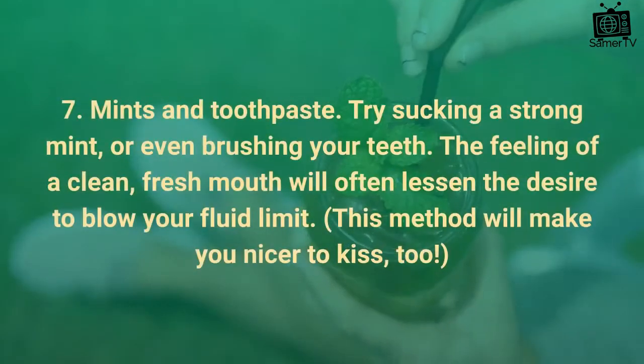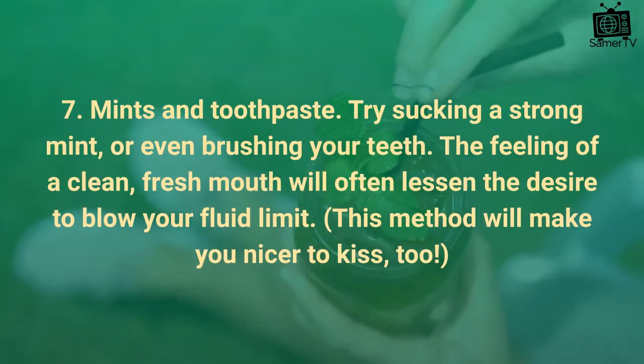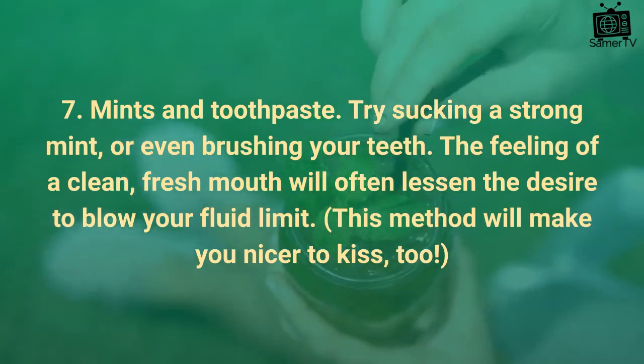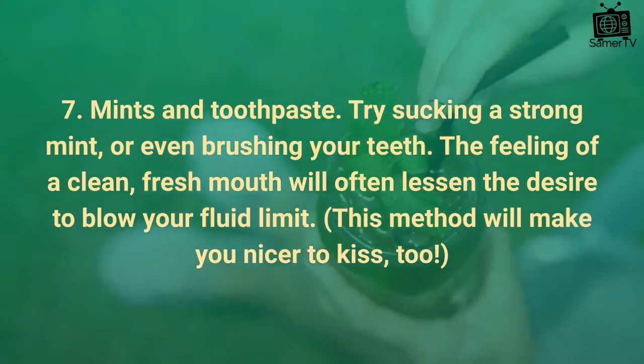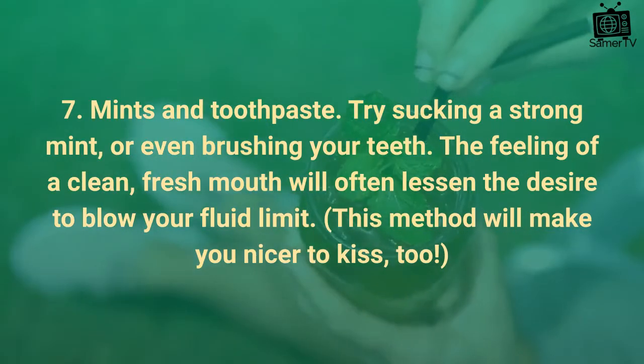Tip 7: Mints and toothpaste. Try sucking a strong mint, or even brushing your teeth. The feeling of a clean, fresh mouth will often lessen the desire to blow your fluid limit. This method will make you nicer to kiss, too.